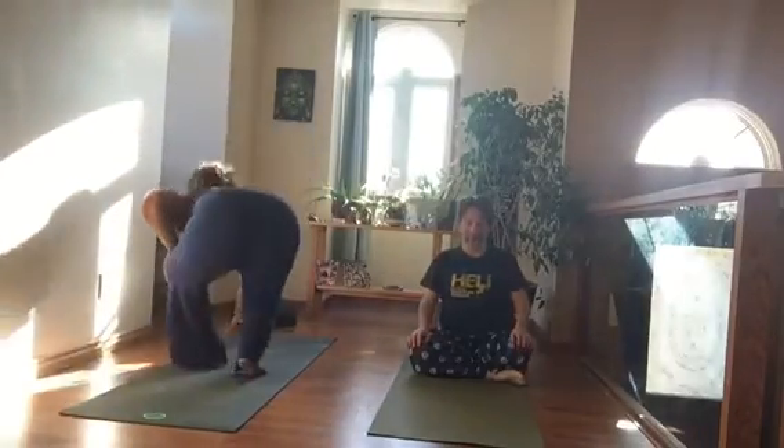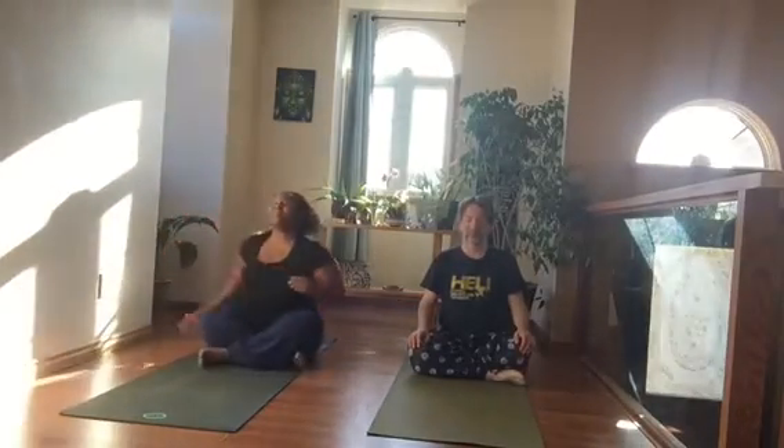Let's take a comfortable seat and come to our breath. Set an intention for our practice today — just hold your hands in front of your heart and set an intention.